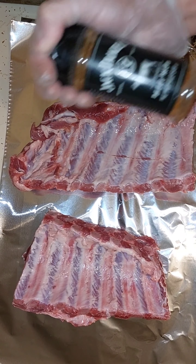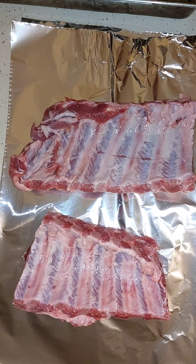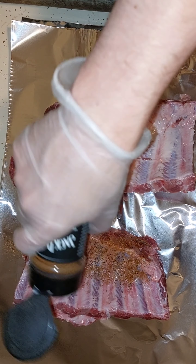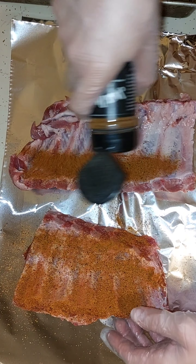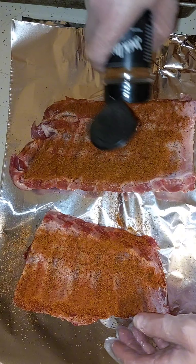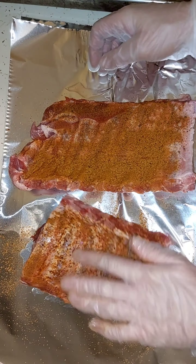Now these ribs are special. These are going to be my Jack Daniels ribs. I got the rub, the sauce, and a little bit of Jack Daniels itself. Now you can choose to do saucy ribs, dry ribs, whatever — or both, like I'm going to do here.